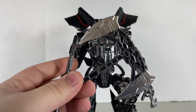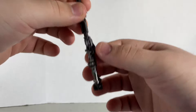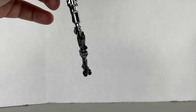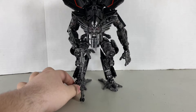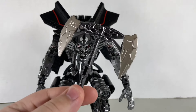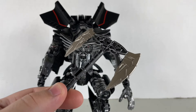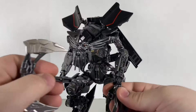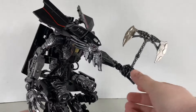Let's move to accessories. Starting off with the staff — before, on the Studio Series one, this part used to be completely black, but now only the wheels are black, which is more accurate to the staff in the film. You just plug it onto the bottom of his hand and there you go. Moving on to the axe — it looks similar to the original, just with a slightly different shade of silver.